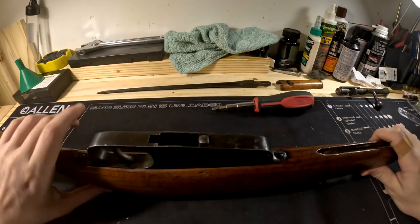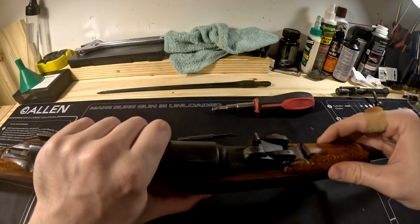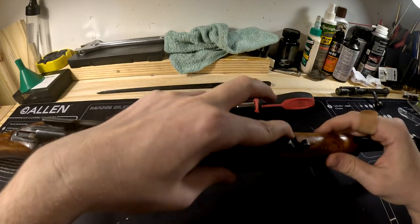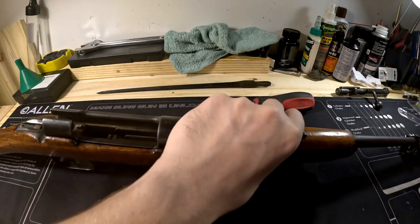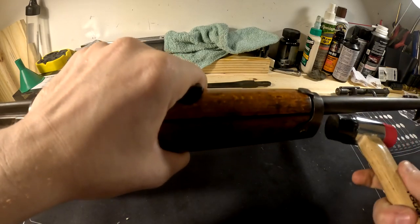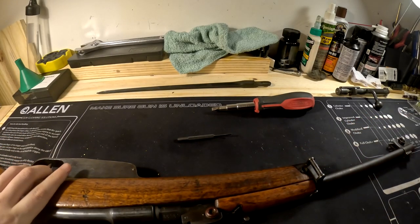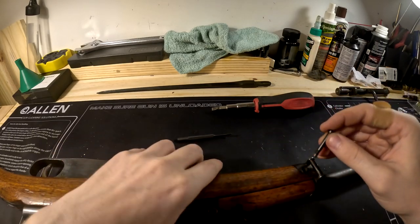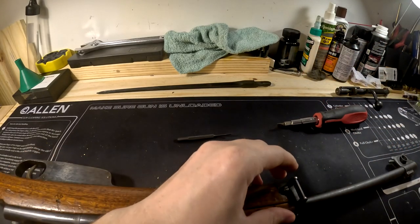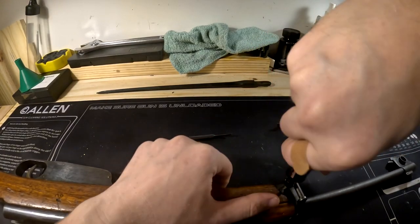Flip it back over, take your upper hand guard and slide it right on. You can depress this button, which allows your rear sight to move, then flip that up to hold it in place. Move your front barrel band back and give it a tap or two to make sure it's seated properly. Grab your screw — the long one goes in the side with the little cutout. Grab the other screwdriver because this screw is a different size, then tighten that down nice and easy.